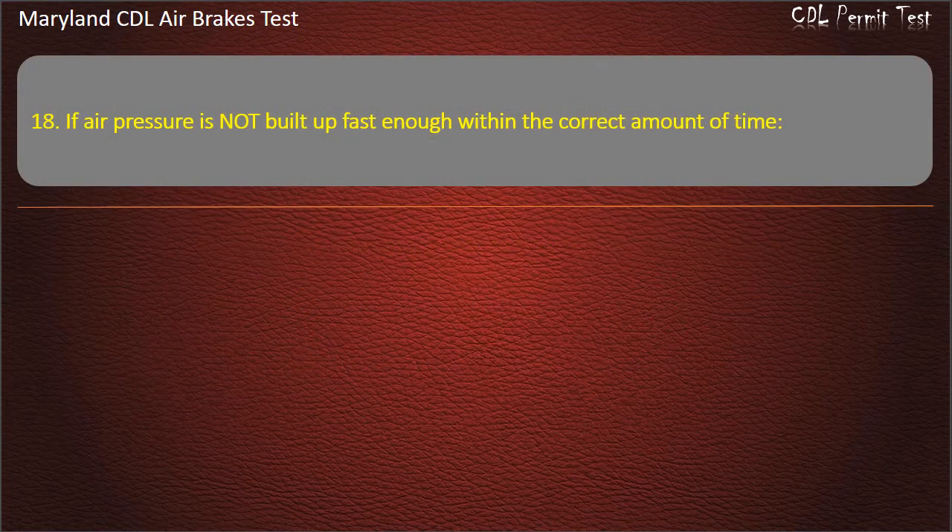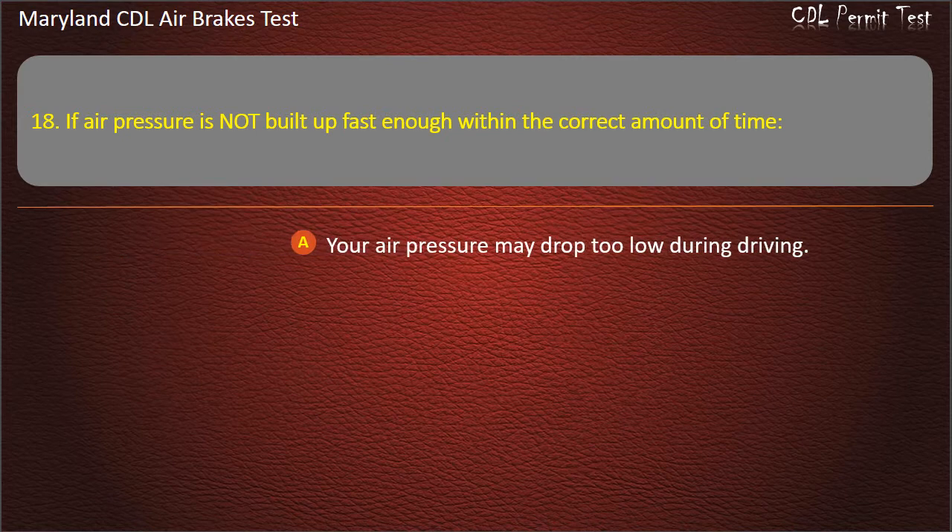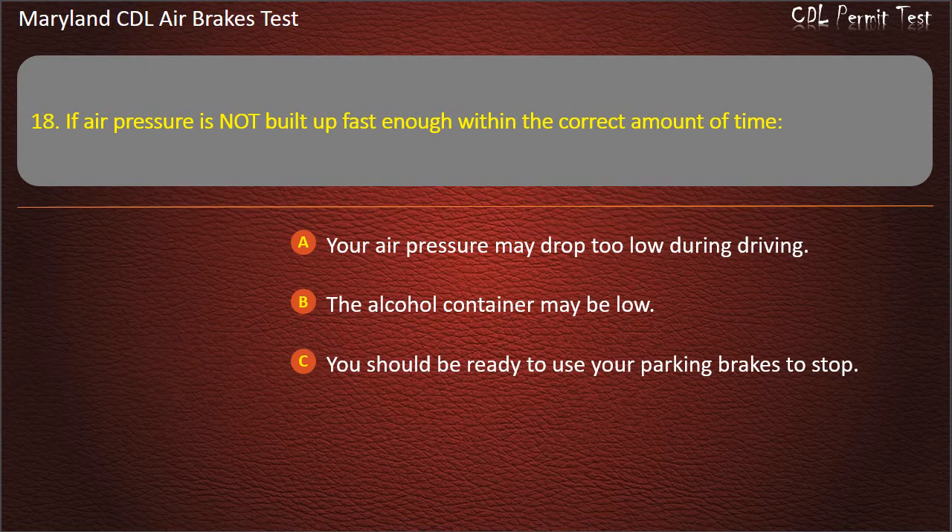Question 18. If air pressure is not built up fast enough within the correct amount of time: Your air pressure may drop too low during driving; The alcohol container may be low; You should be ready to use your parking brakes to stop. Answer: Your air pressure may drop too low during driving.